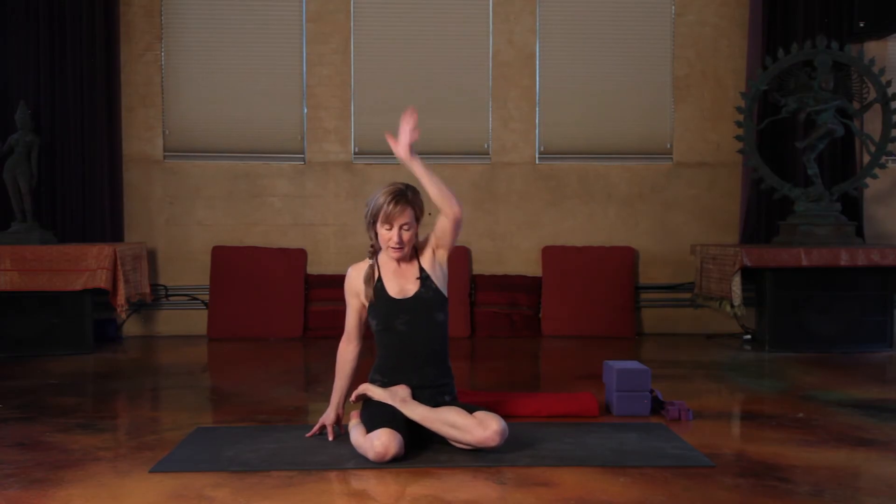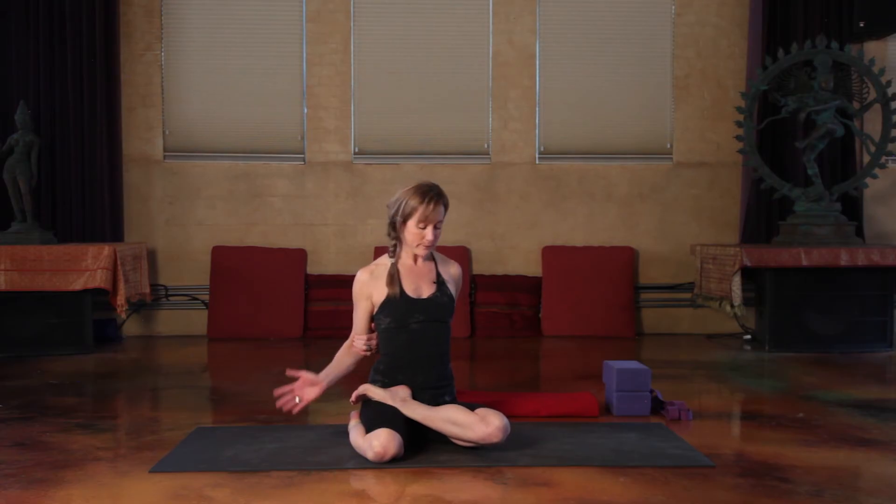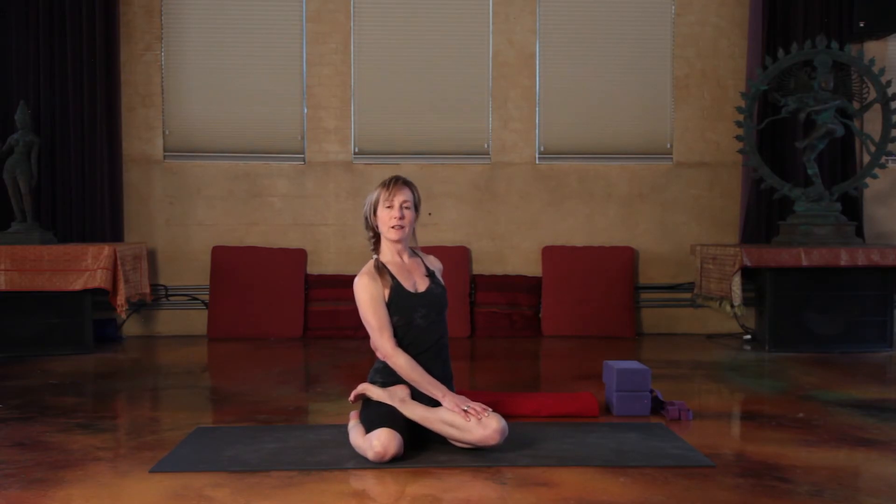Reach the top arm back behind. The option is to grab the bicep or the forearm. Hand to your knee. Root down. Rise up. Big smile. And turn.